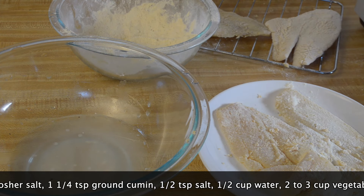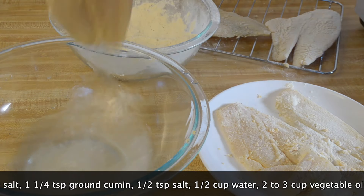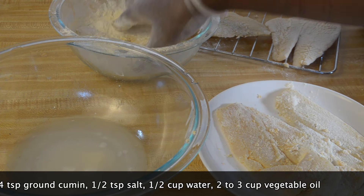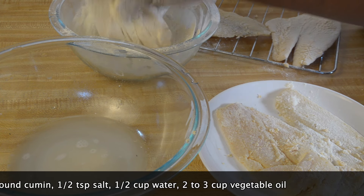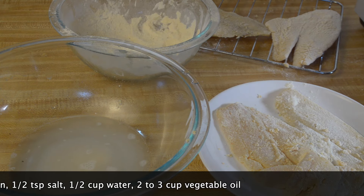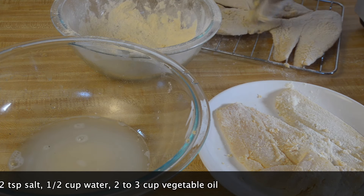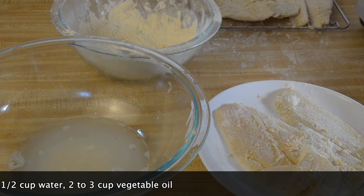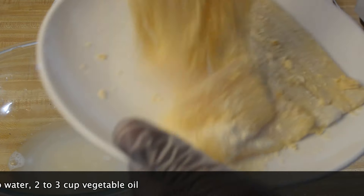So it's going to have a nice light coating but it's still going to be really crispy. Now if you don't have a rack, you can do this on a plate. For your second coating, I'll show you what to do if you don't have a rack. After you double bread it, you're going to let it sit and dry for about 10 minutes.